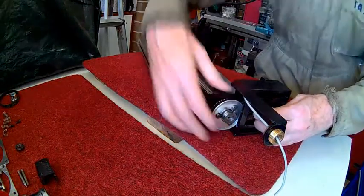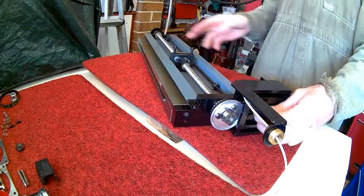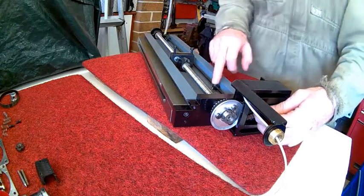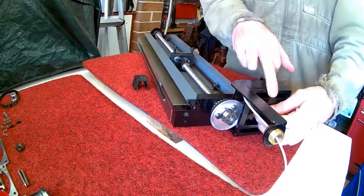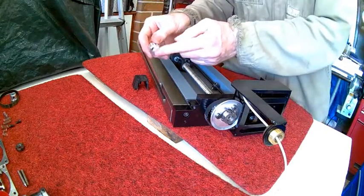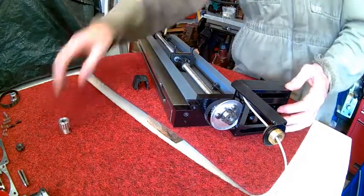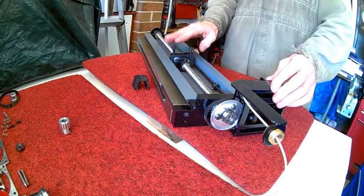Now it's just a matter of fine-tuning the stops — mainly the tension and pressure. Then I'll fit the cover, and I'll have to grind the stepper motor shaft to two flats to fit that. I'll fit the stepper motor later. So that's the SX3 CNC X-axis complete.